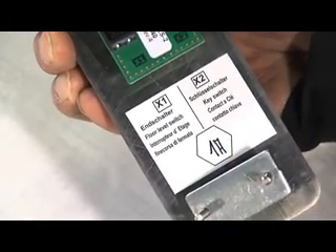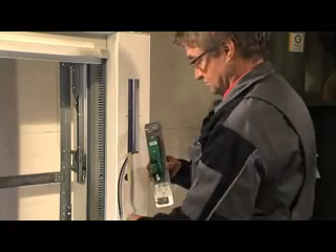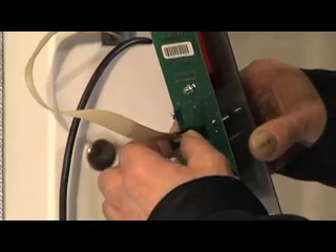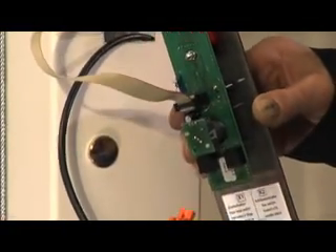Installation of the push-button stations. The push-button stations are adjusted by the factory for the relevant floor. The marking on the back side shows the level where the push-button station needs to be installed. 1A belongs to the lowest floor.